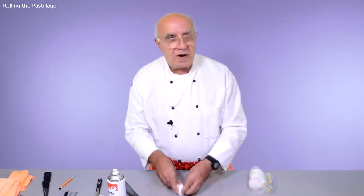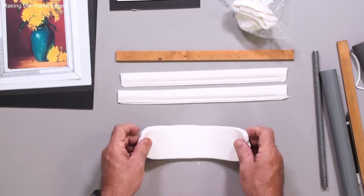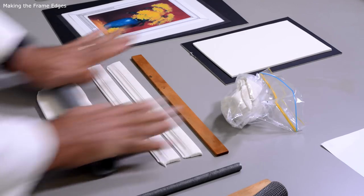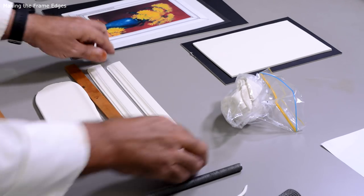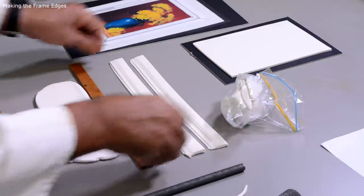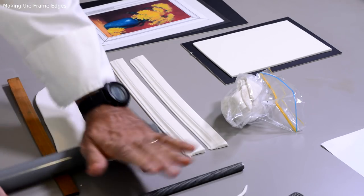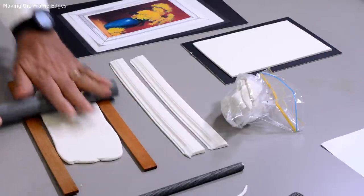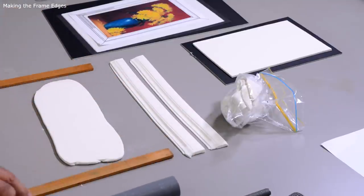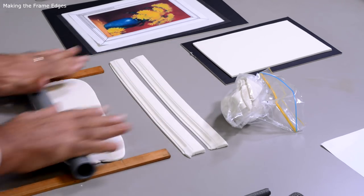Let me just go through a couple of them, and before I'm finished I will show you exactly what to do. I have done two long pieces and I'm going to continue doing the other two short pieces. I rolled the pastillage exactly five millimeters in thickness. It's a good idea to use thickness guidance because the picture frame has to be really precise to make it realistic.